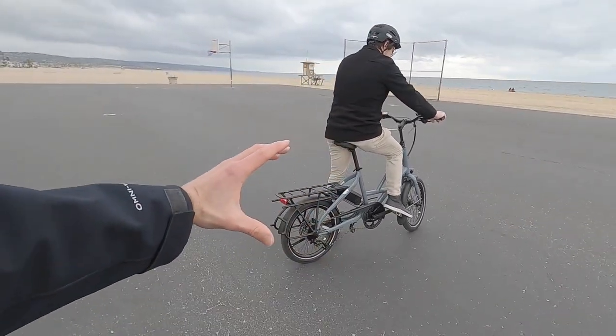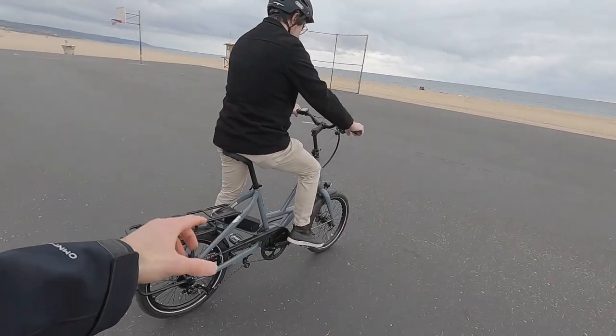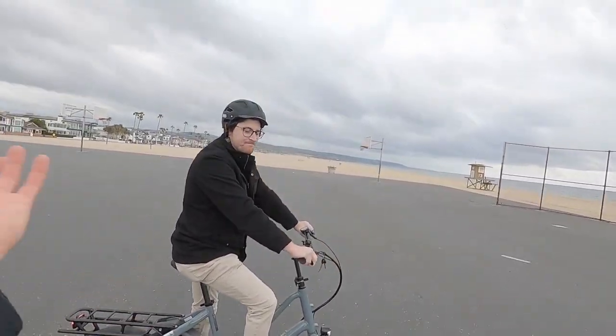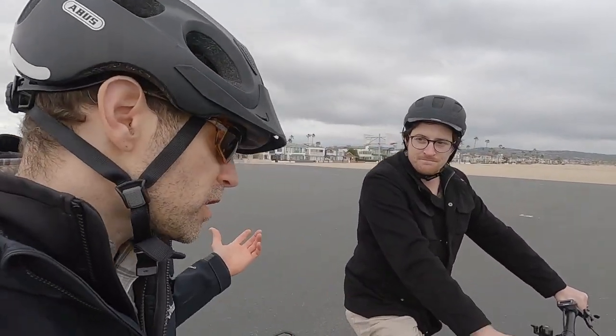That larger 52-tooth chainring sort of slows your cadence, helping you hit and maintain those higher speeds comfortably. This is set up to be a class three bike — purpose built.